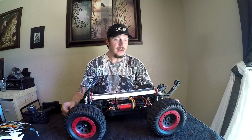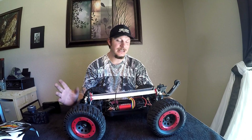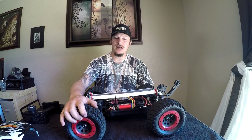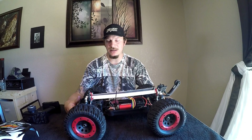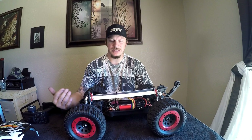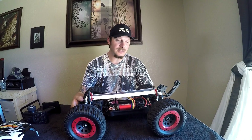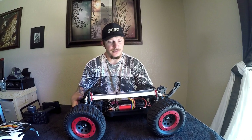The only thing I would consider changing on this truck would be the stock servo. The stock servo is pretty weak, especially given the size and grip of the tires. It tends to get pretty fatigued by the end of a full pack — you'll see it slowly not wanting to turn the tires. If I was going to suggest any upgrade besides a chassis brace, it would be the servo.